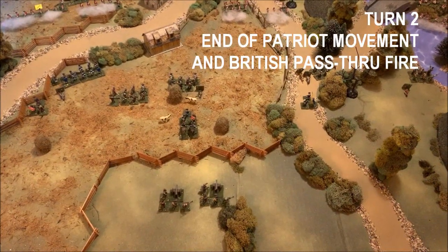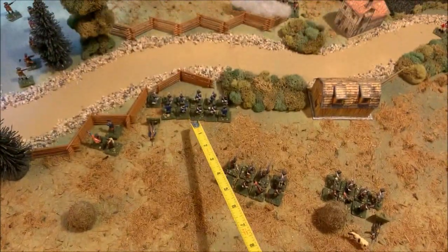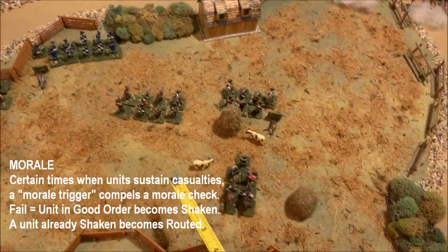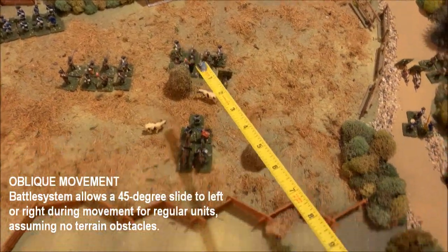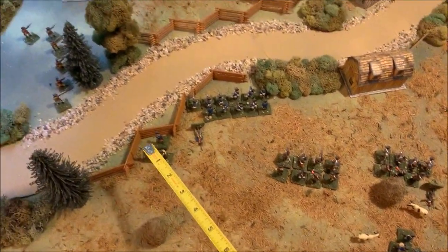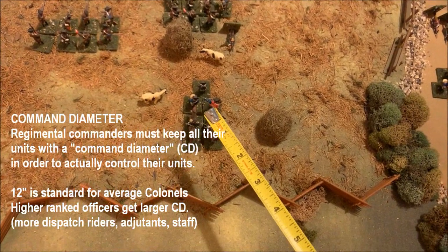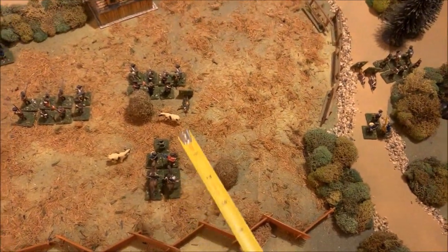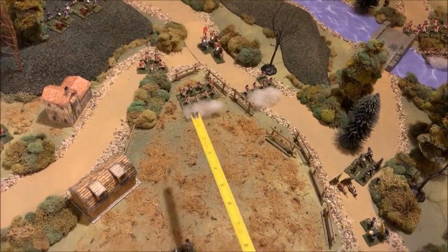At the end of the American movement phase, all movement and pass-through fire is done. This unit moved forward and took some fire as they moved up behind that fence — did lose a figure but made the morale check. These two units moved up using a 45-degree oblique rule to clear the line of fire for my artillery. I'm keeping regimental commanders close to their units because Battle System has a command diameter rule. The big brigade commander commands the entire American force and stays in the center.